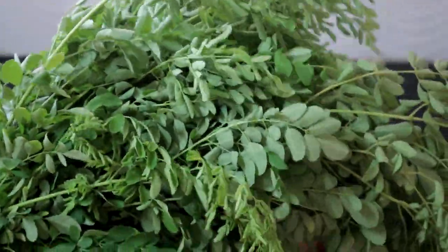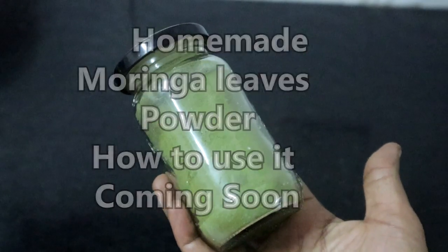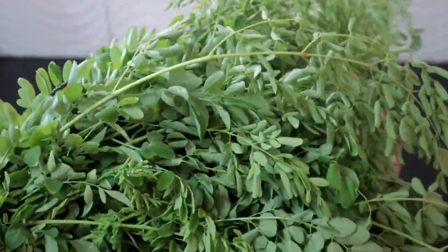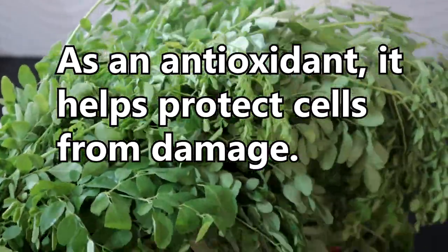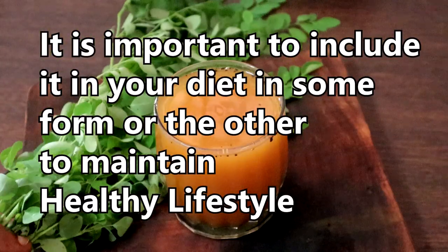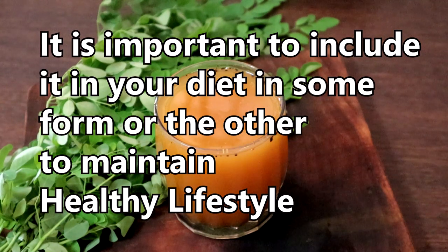Regular intake of Moringa leaves, either in the form of soup, dried leaf powder, or stir fry, will provide the necessary amount of iron and calcium to the body. As an antioxidant, it helps to protect cells from damage. So it's very important to consume Moringa in different forms to maintain a healthy lifestyle.